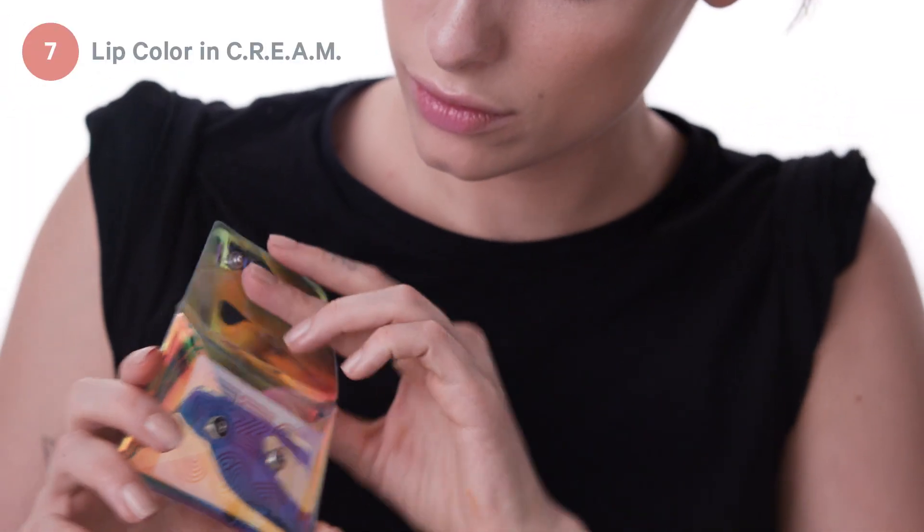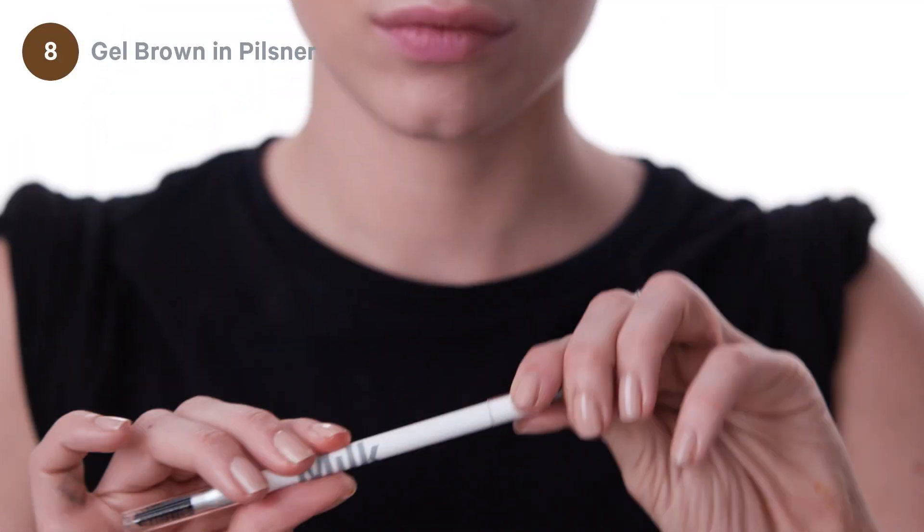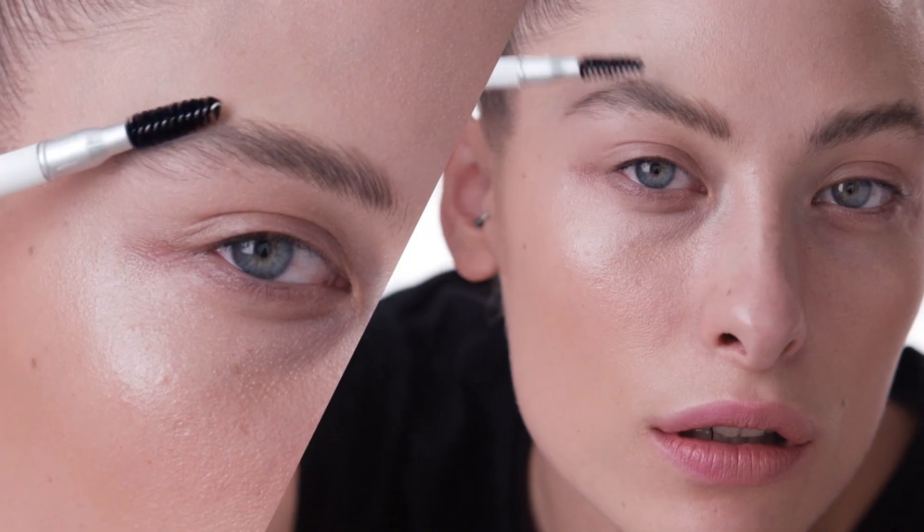Step seven, lip color in C-R-E-A-M. It's so tiny, so cute. Step eight, gel brow in Pilsner. Draw it on, brush it out.